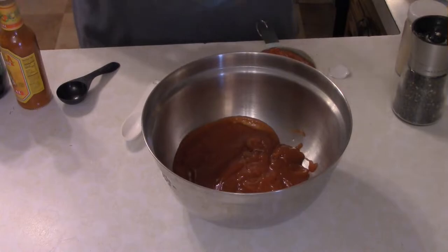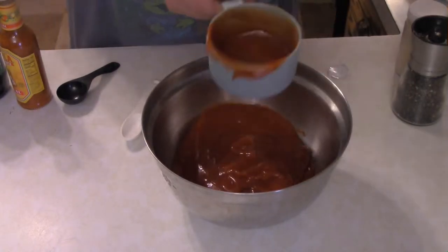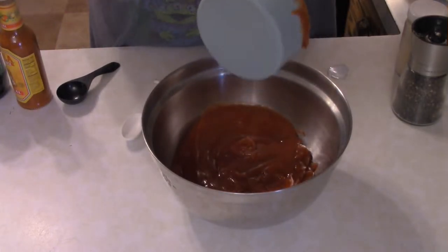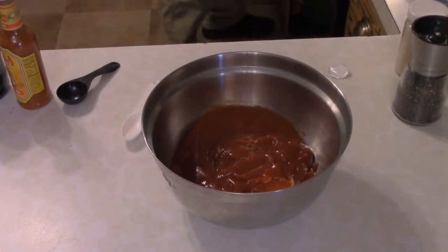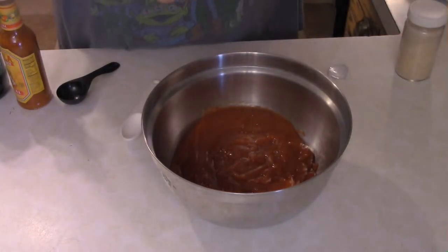Real easy to do, this one. First off, you're going to need to make some smoked ketchup. This is kind of a barbecue sauce, but not really — it's still more of a ketchup.